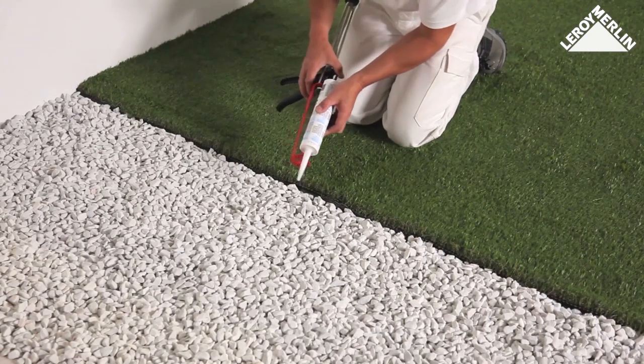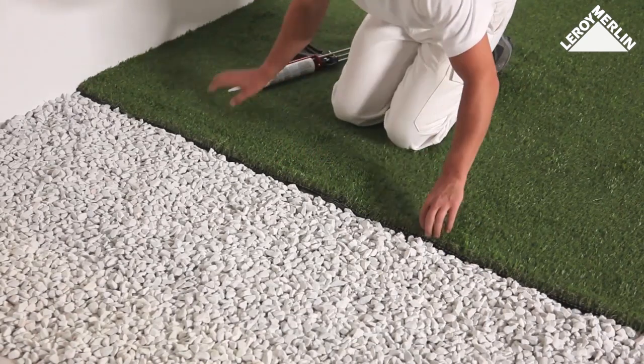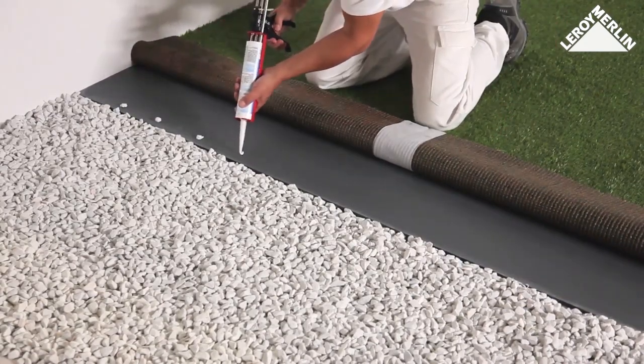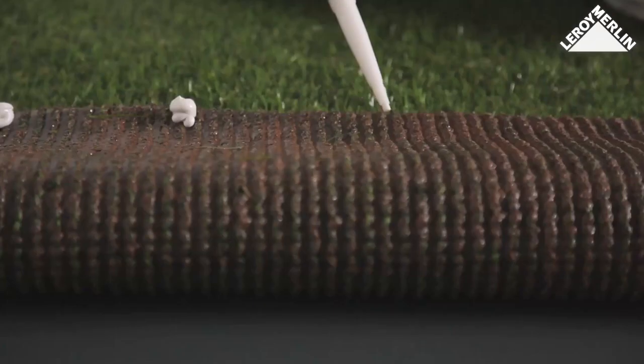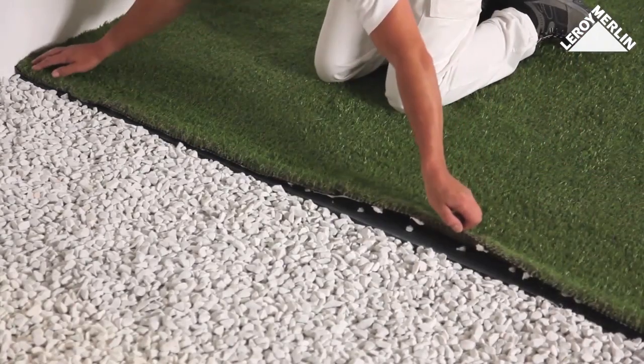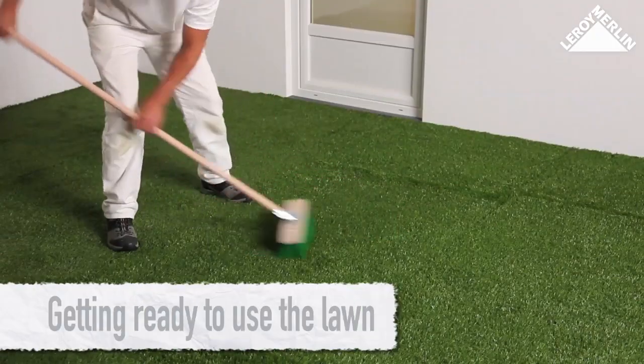Fixing the edges at the junction with the patio and walls: the turf is fixed in place using special mastic adhesive. Carefully lift the end of the strip and squeeze a blob of glue every 10 to 15 centimeters on the ground and then on the underside of the turf. Replace the edge and press firmly down to ensure it sticks properly.